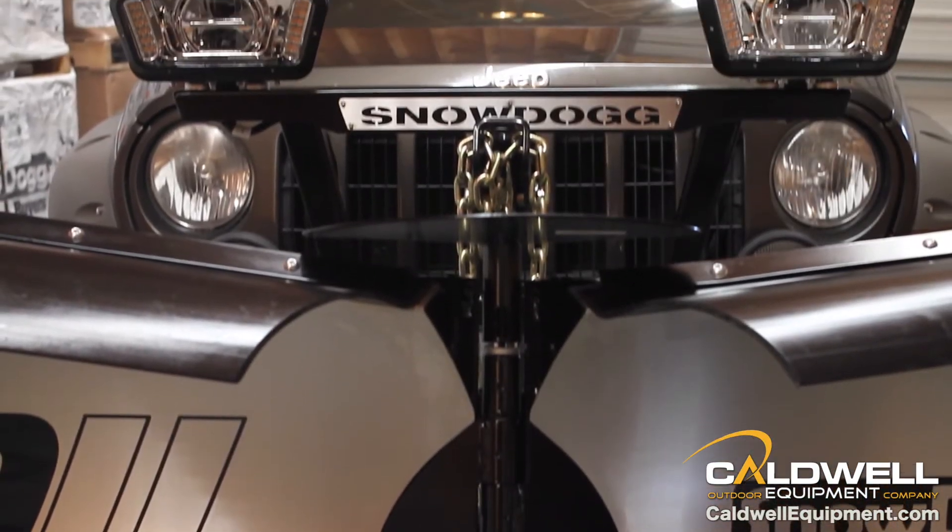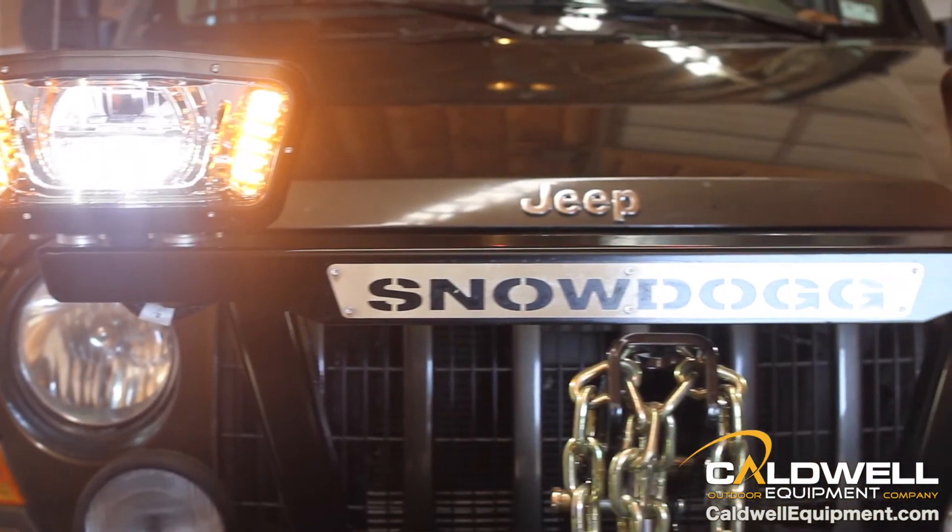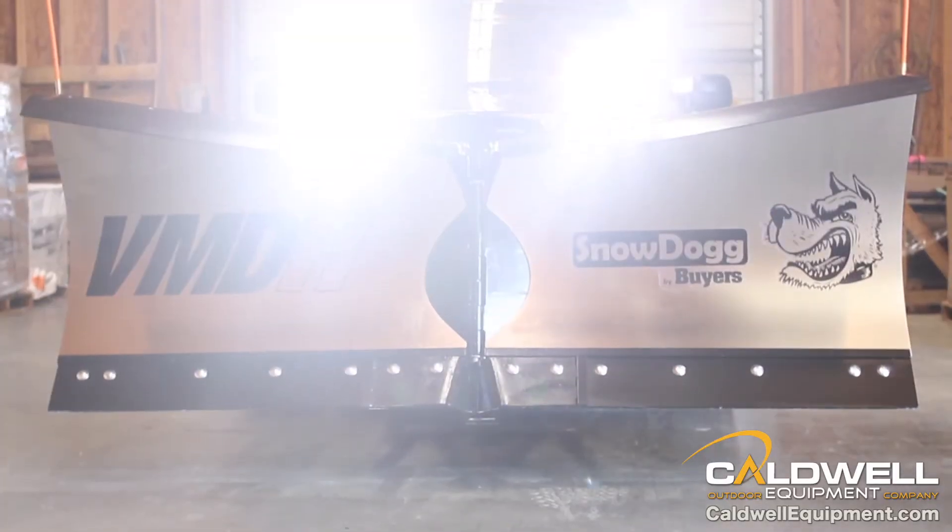Snow Dog illuminator LED headlights are brighter and longer lasting than traditional halogens. Active defrosting technology keeps the illuminators ice free even in the biting cold.